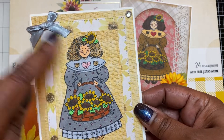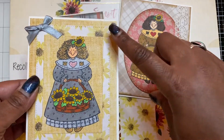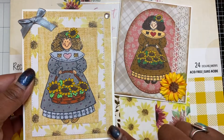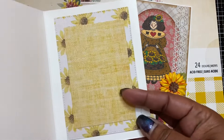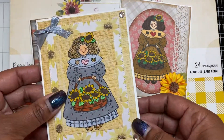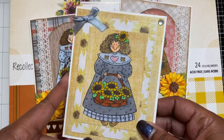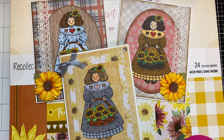Again, Copic markers for her skin tone and rosy cheeks, and Ohuhu for the rest of the coloring. I put some bling on the corners, and I did do some layering on the inside of the card so there's space to write a message. I love the way this one turned out. I used 110-pound card stock for the card base.